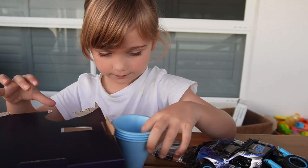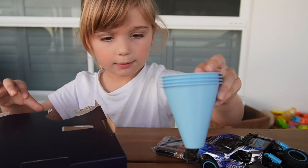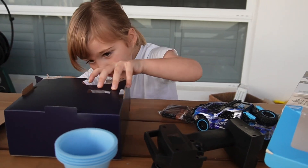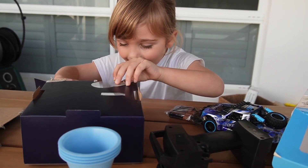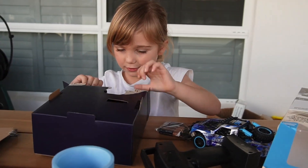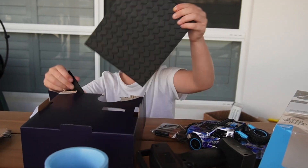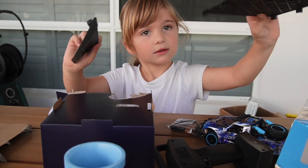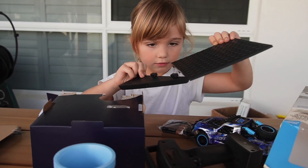Alright, let's go put batteries on. I'm just going to put it here. Anything else inside the box? Yeah, what is it? It's this. What is that? Oh, that's the ramp — you even get a ramp for jumping! How cool. Let's put it together.